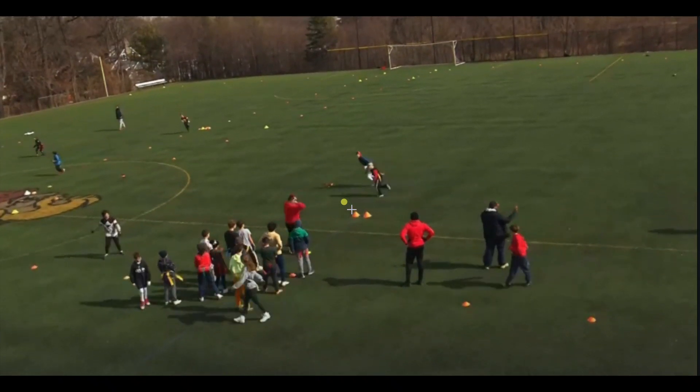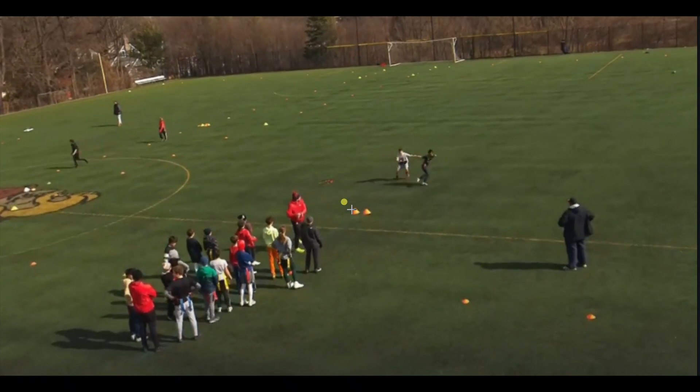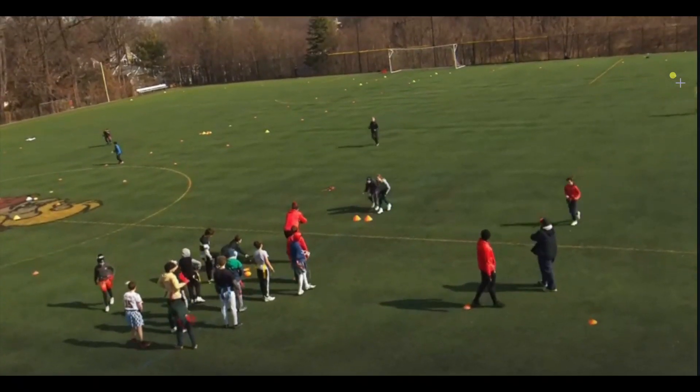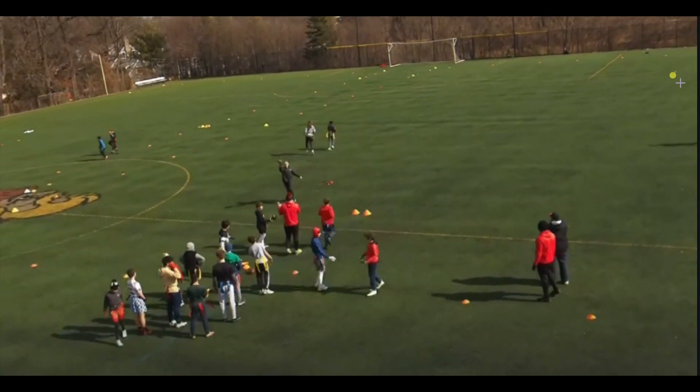The second part of this drill — there are three parts in this video, and then there's a part I didn't do. The second part is we're going 135 degrees. I'm going to point you in a direction and we're opening up 135 degrees. Remember, this is 90, this is 180, this is 135 degrees. You're breaking out in that direction. DB has got to get ready to make that play. That's a good play right there.